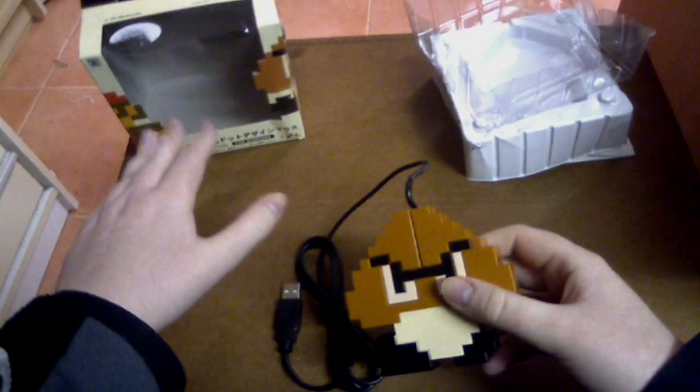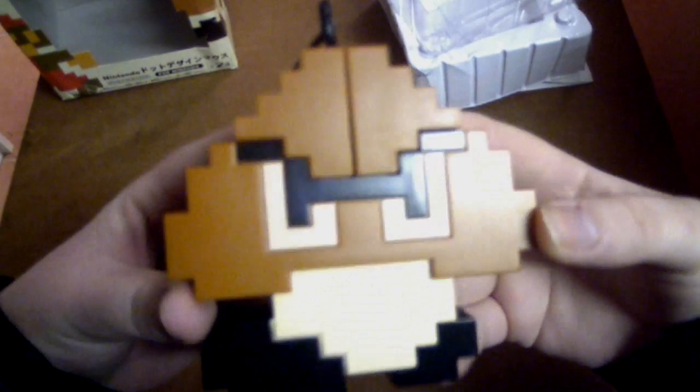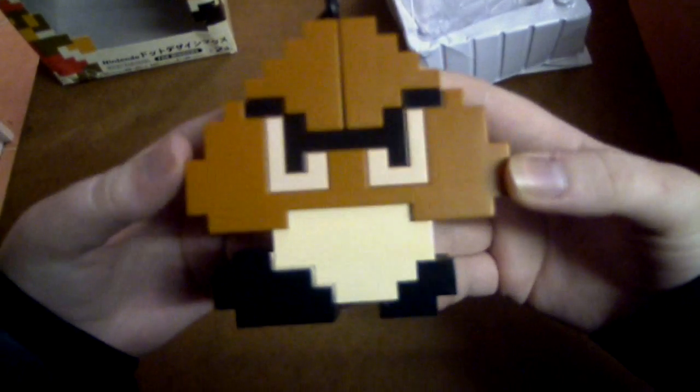Because it comes in that nice display box, you could quite easily just leave it in the box, put it on your shelf and have it as a display piece. And I mean it is Goomba so it looks pretty awesome — look at his eyes, he's frowning at you.